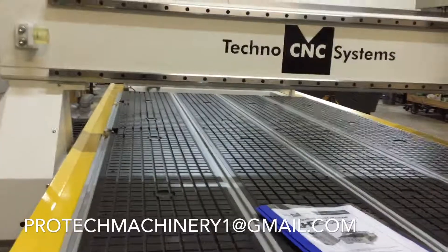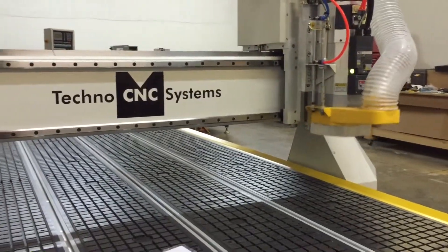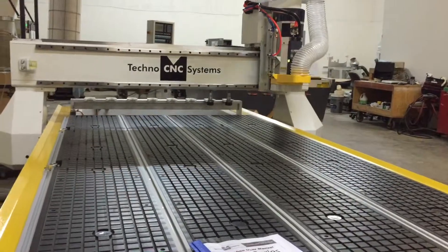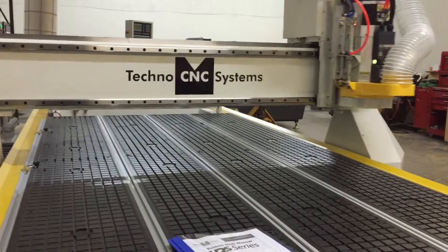The machine also comes with material pop-up pins. This vacuum table is connected to a 10 horsepower Becker vacuum pump, but as you can see it also has aluminum T-slots, so you can use a variety of clamping and vacuum methods. We'll have more videos on that later.